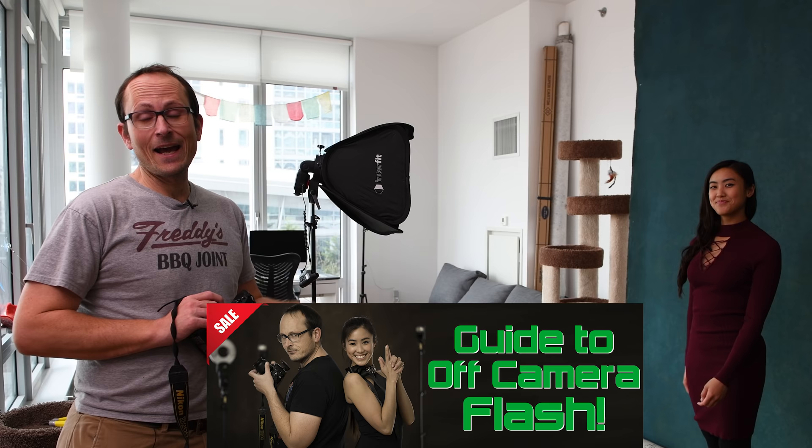First things first - when we're talking about sync speed, it's an actual physical thing that's built into your camera. It's not just something that manufacturers make up to try and segment the cameras, although that may be part of it. When your camera's maximum flash sync speed is, for example, 1/250th of a second, what that means is when you take an exposure, you focus, you meter and everything with the mirror down.